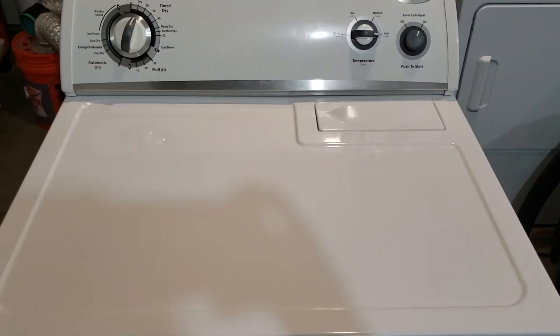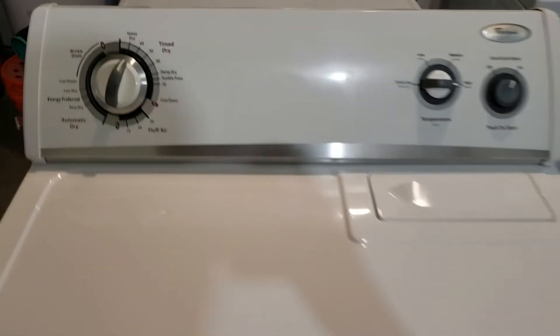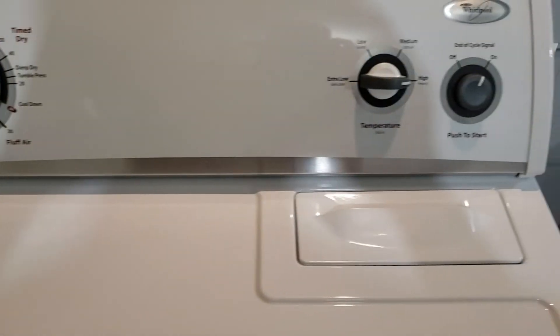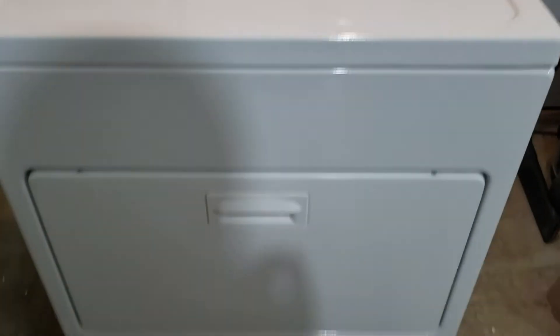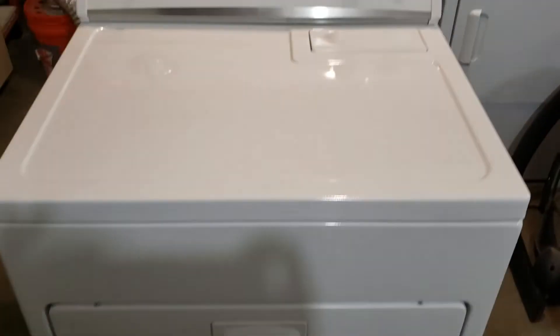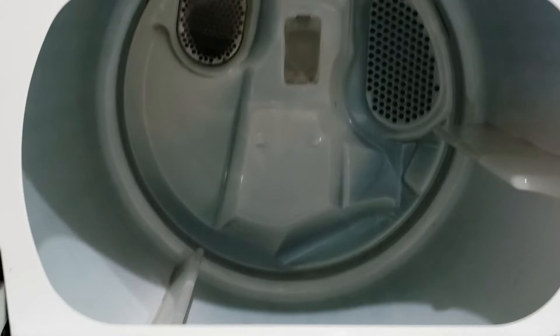Hey guys, today I've got a Whirlpool electric dryer in excellent condition. Let's take a look — we'll go ahead and open this up. Nice clean inside and out.